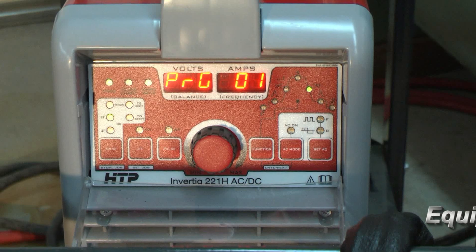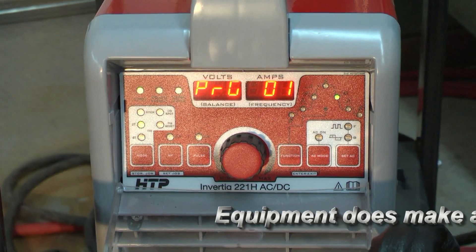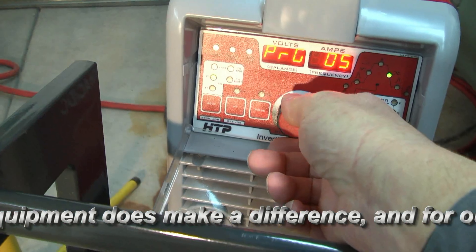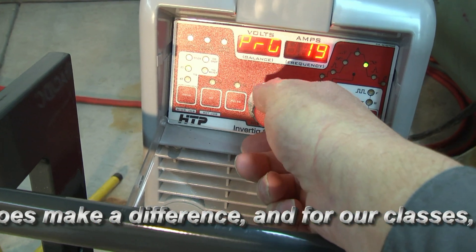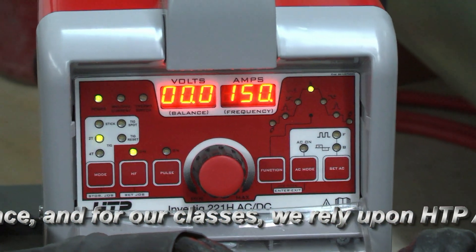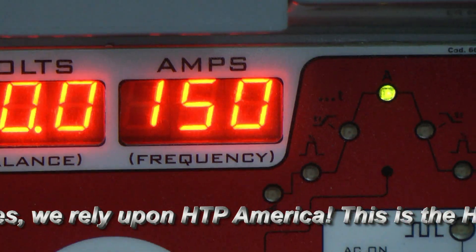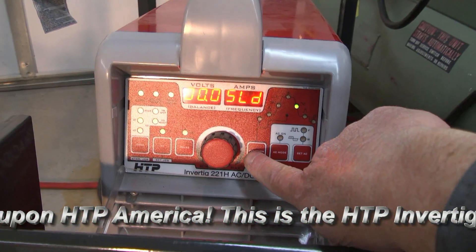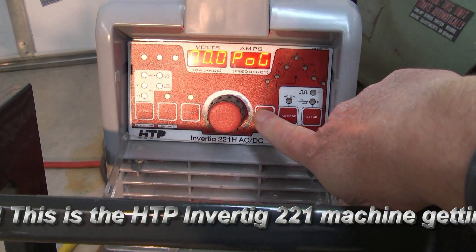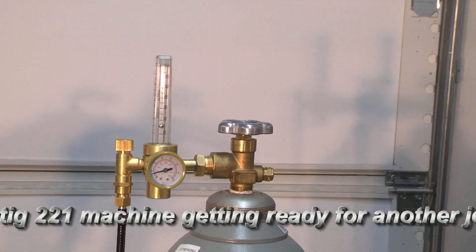You can program 64 different programs on the Invertig 221 to accommodate various welding projects. Under program mode, I've set program number 20 for this repair weld — I simply turn the encoder to 20. The settings are: TIG mode, remote, 2T, power source at 150 amps, AC off, slope down 0.1, pre-gas 0.4, post-gas 5 seconds, 150 amps. That's program 20.